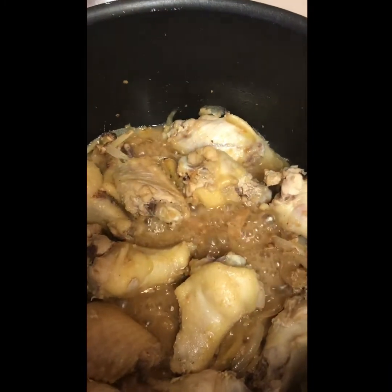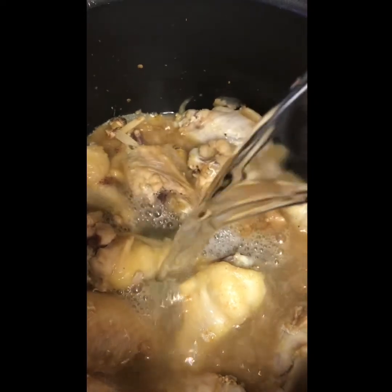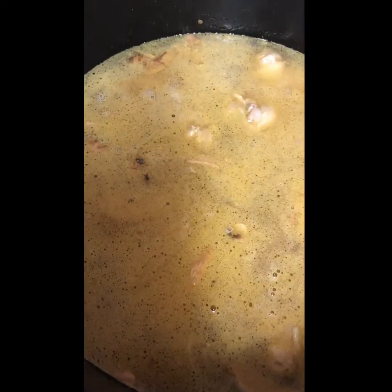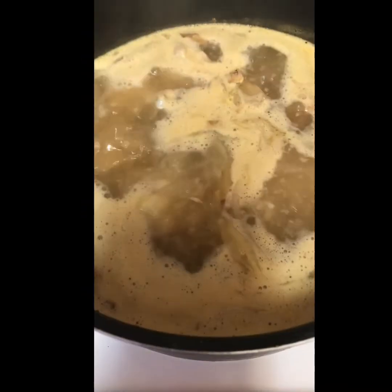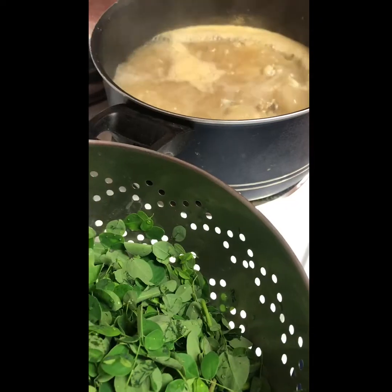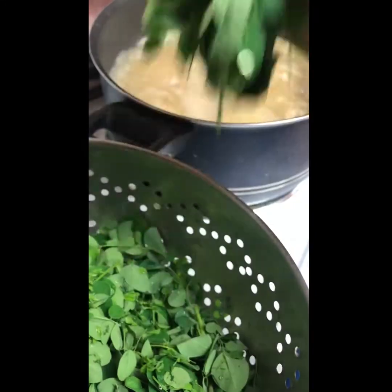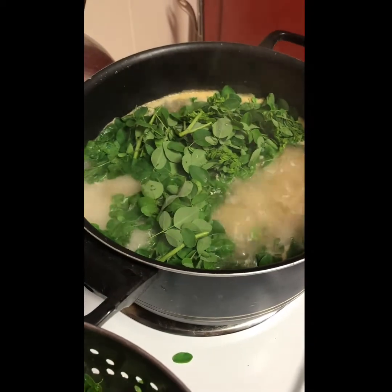It's been over 20 minutes. We're gonna add 3 cups of water. See that beautiful broth? We're gonna let that simmer, wait for it to boil. Now look at it y'all — it's boiling! Now it's time to add the Moringa Oliveira.